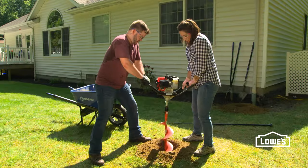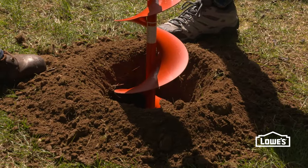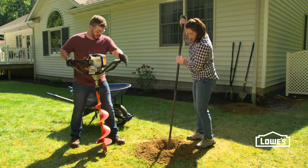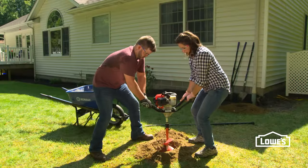As you're digging, just let the weight of the machine do the work. If you hit a rock or tree root, just stop the machine, dig out the rock by hand, then continue digging with the auger.